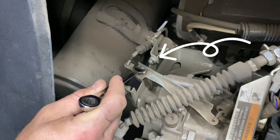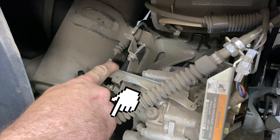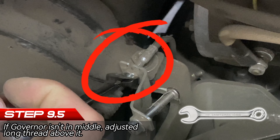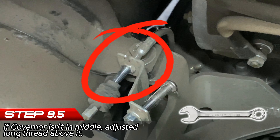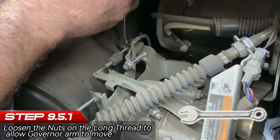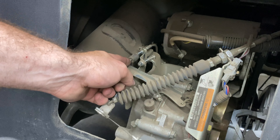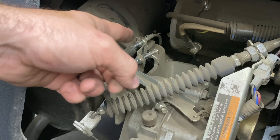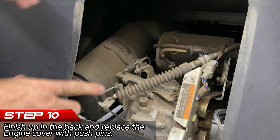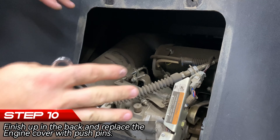Right here is your governor arm — you want it to be kind of in the middle. If it's resting close to the front or close to the rear, that's how you adjust it. There's a long thread right there with two 10 millimeter nuts keeping it in place. If I wanted to adjust it I'd slip my 10 millimeter over the nut right here — that nut allows you to move that thread back and forth. As long as everything looks correct it should be good.